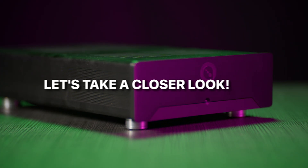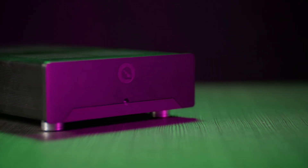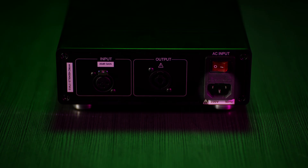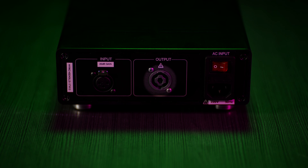The sleek aluminum amplifier housing has a red LED on the front panel that indicates operation. The engraved P is a nice hint to the Purify brand. The rear panel holds all the connections: power mains, XLR and RCA analog input, and Neutrik Speakon speaker connection.